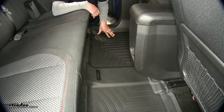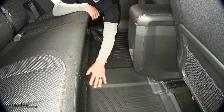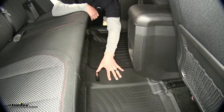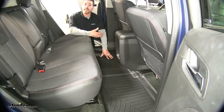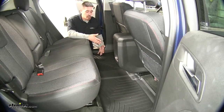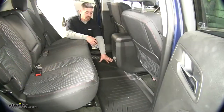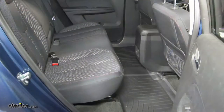Our mat is going to extend from one door sill going all the way over to the other and even contour over the center section for a perfect fit. When it does come time to clean the mats it's going to be rather easy — we can simply pull the mat out, hose it down with some water and some mild soap, let it dry out in the sun, and then reinstall them.